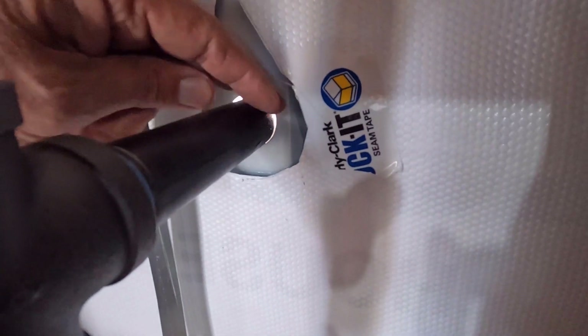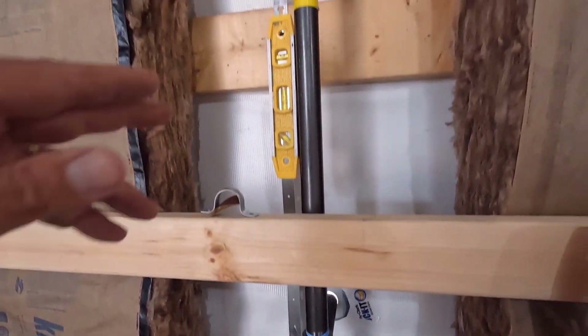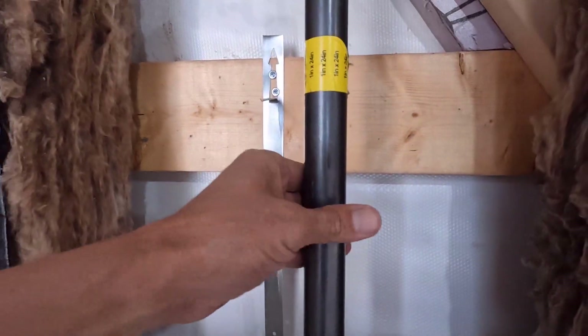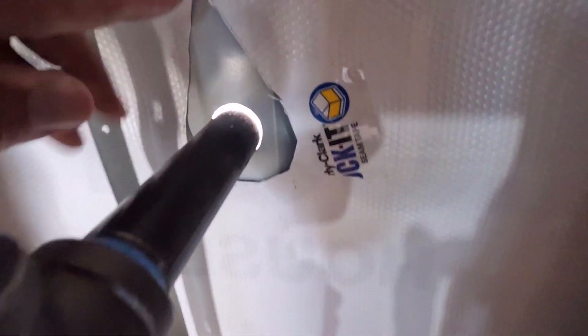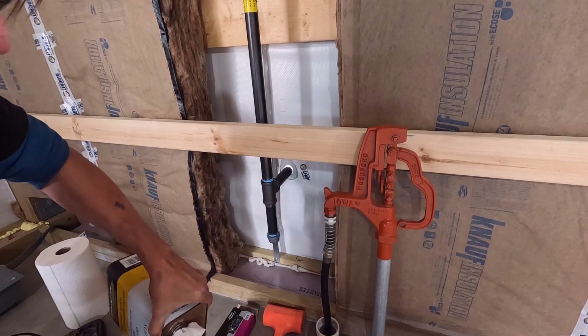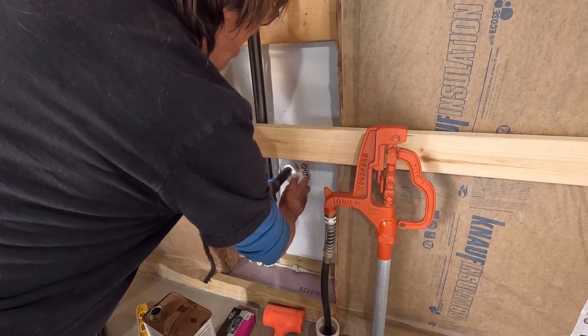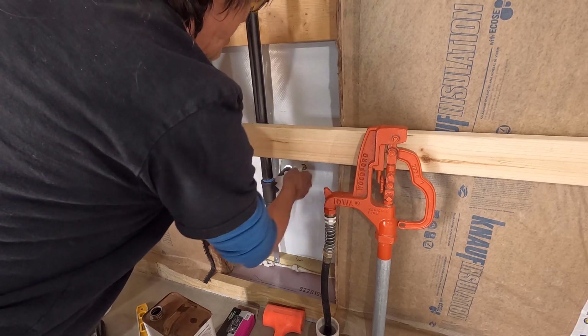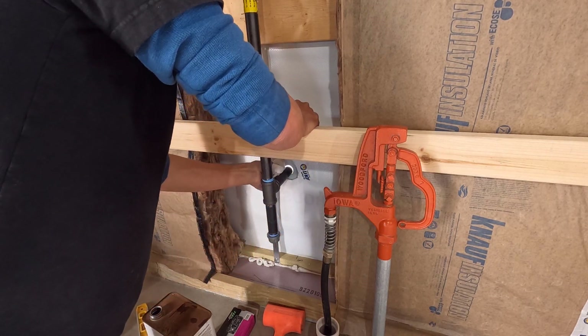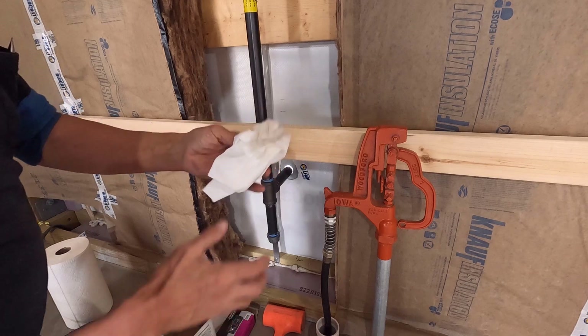Let me get this strap on there, then we'll get this taped up. Then I have Flex Seal for this gap here — I've got to put that on inside and out, got to put the cap on the outside, and then we'll worry about that next piece. All right, nice and plumb and very sturdy. Now I'm going to get some acetone and clean this area up, then we'll get this taped and flex sealed.